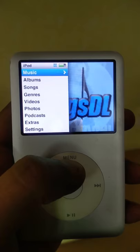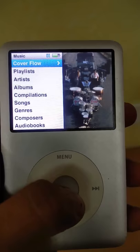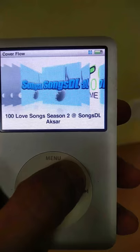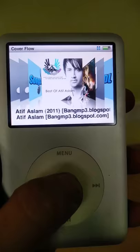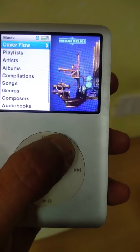Now let's go back. On the right you can see the album cover as soon as you scroll into the music section. Once you get into the music section you have Cover Flow, where you can find all the albums. If you want to check the contents of an album, you have all the songs listed one after the other. Go back and you also have playlists.